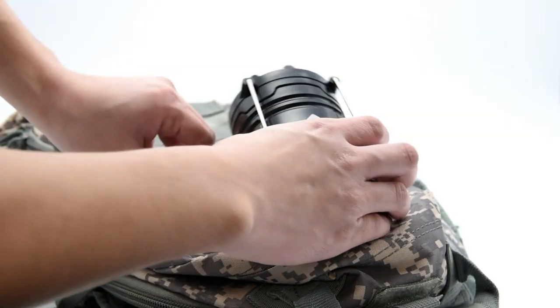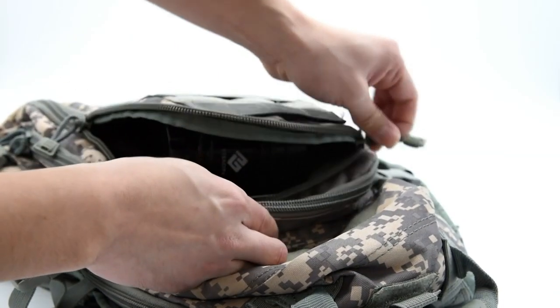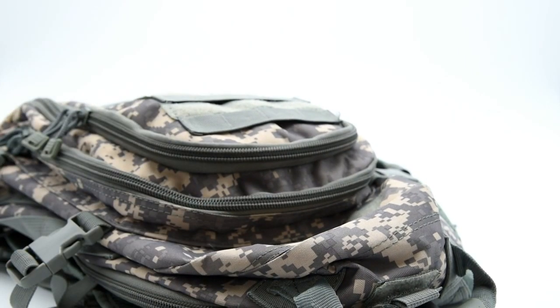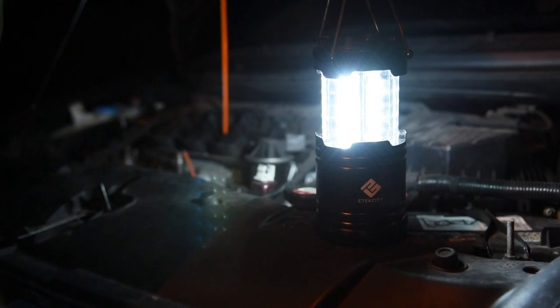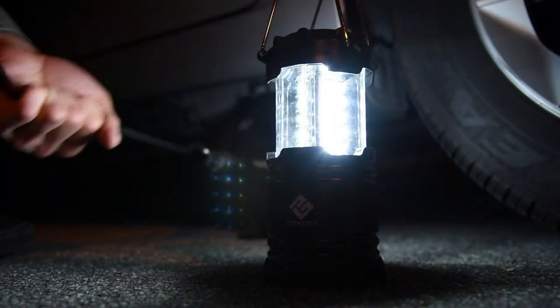The collapsible design makes storage and portability easy and effortless. Handy for emergency situations and outdoor recreation, the lantern will provide up to 12 hours of dependable lighting.